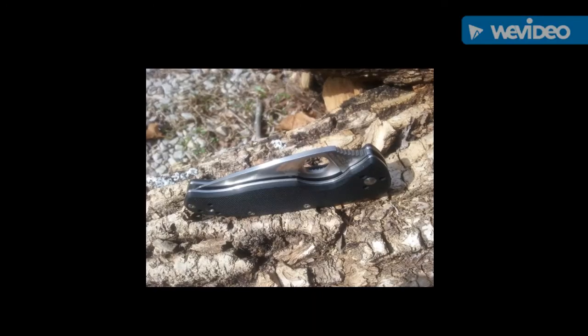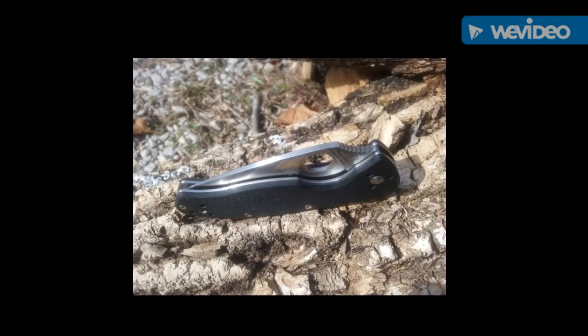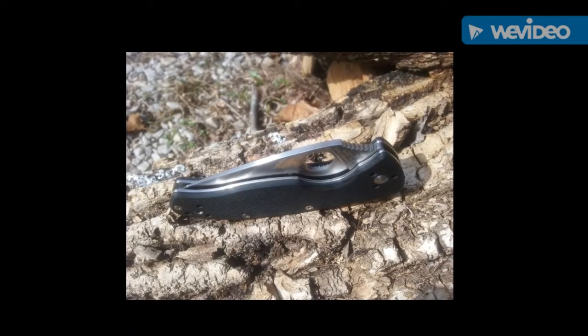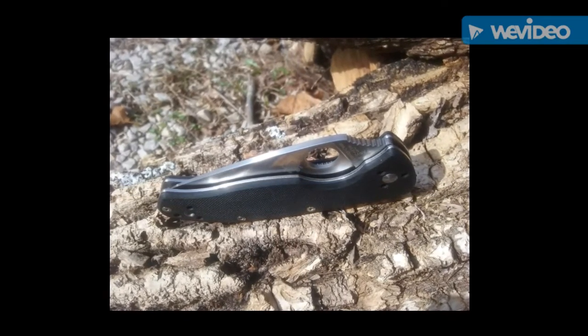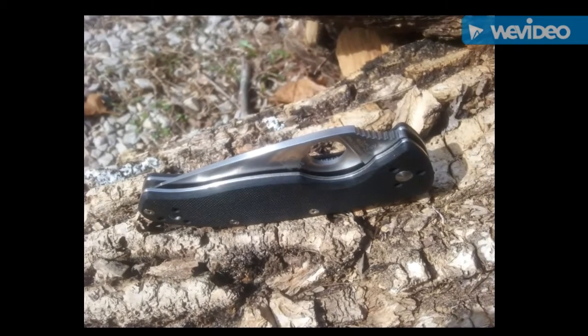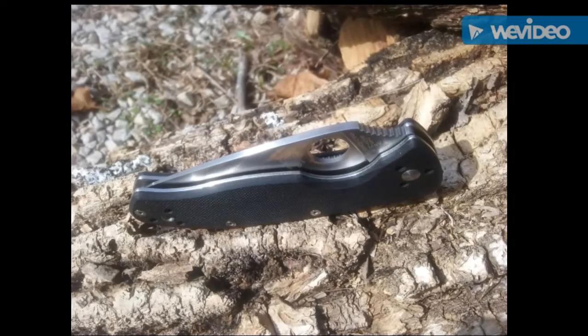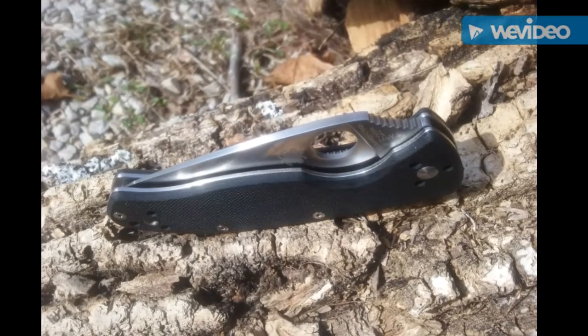The jimping is very efficient — not aggressive, but very good. That's kind of my preferred type of jimping. The only things I have to say negatively: the pocket clip could be a deep carry, which would probably make it a little bit better for my applications. Also, the G10 seems to be a little smooth.